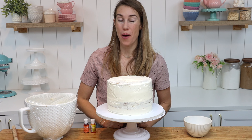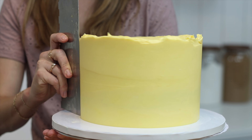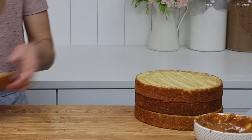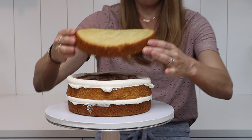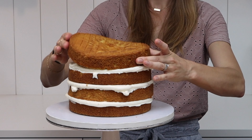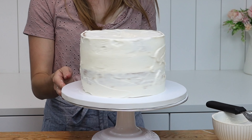Hi! Welcome back! In this video I'm going to show you how to get perfectly smooth frosting on your cakes. In parts 1 and 2 of this tutorial I showed you how to prepare cake layers, how to assemble them, and how and why to do a crumb coat. Now let's dive into smooth frosting.